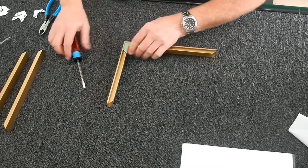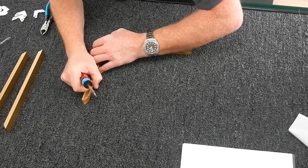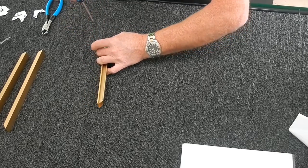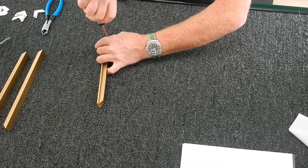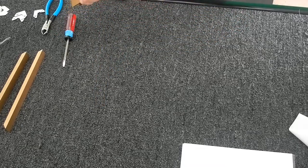I look at my joint and if I don't like it, I loosen one screw ever so slightly and shimmy it around until the joint is really nice and close. Once I'm squeezing pretty tight, I tighten them both up and check it again. Now I have a really nice tight joint.